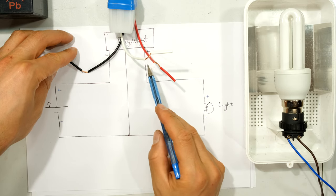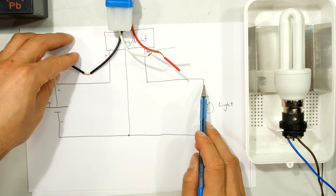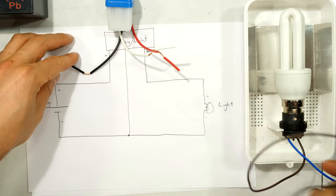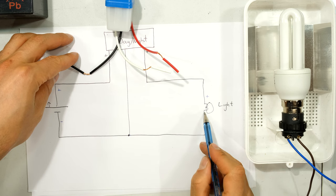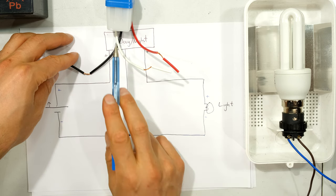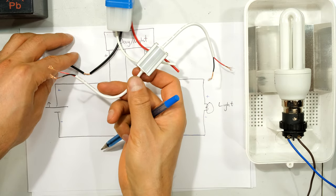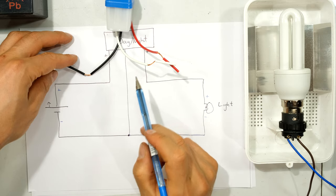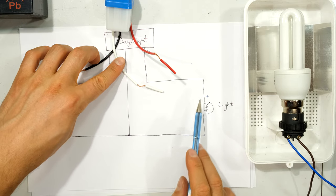The red wire is the output from the day-night switch — the output from the relay — and it goes to the light. So the positive of the light connects to the positive output of the day-night switch. The white wire in the middle, which says neutral or negative, means the globe or luminaire fitting shares the same negative wire as the day-night switch. So I've got my positive, my negative, and the output of the day-night switch going to the positive of my light.